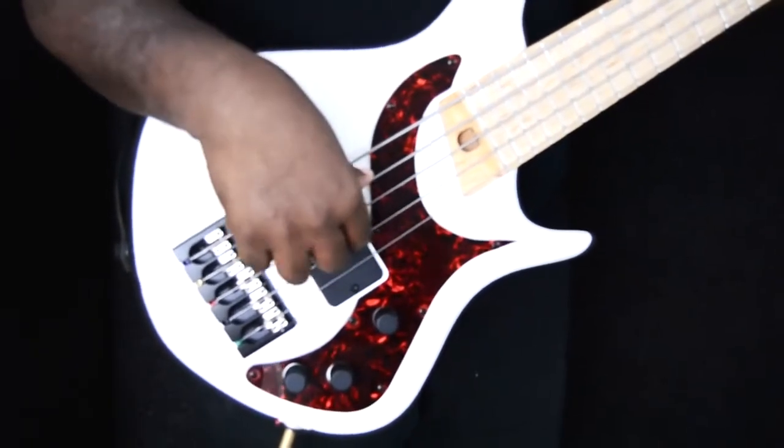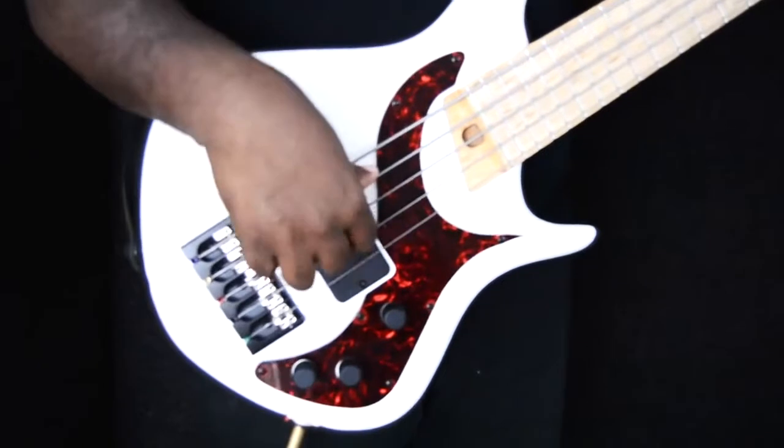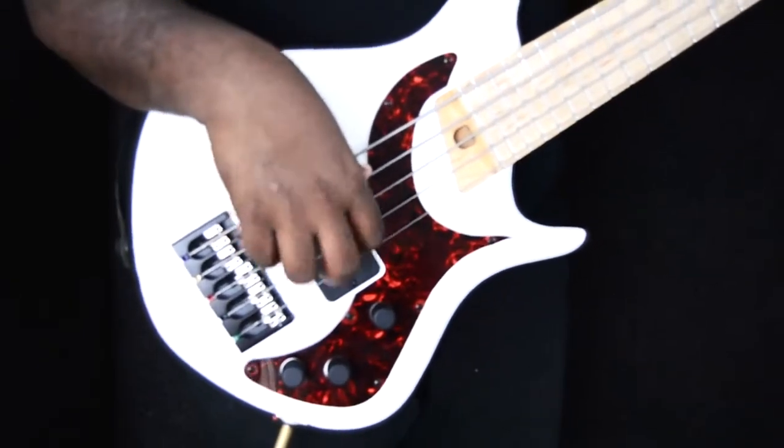For the 2J series, Bartolini combined two of their jazz pickups all in one housing, giving you the option of quad coil and split coil.